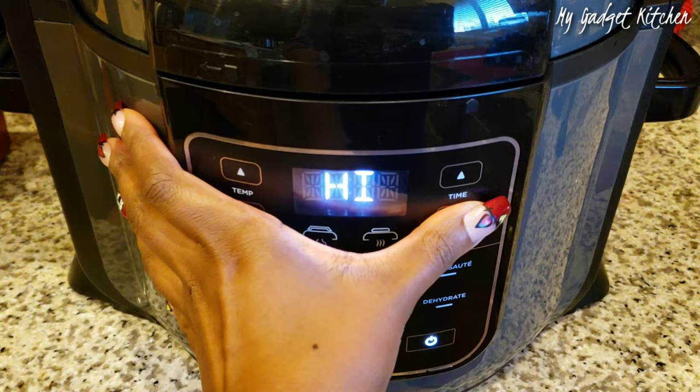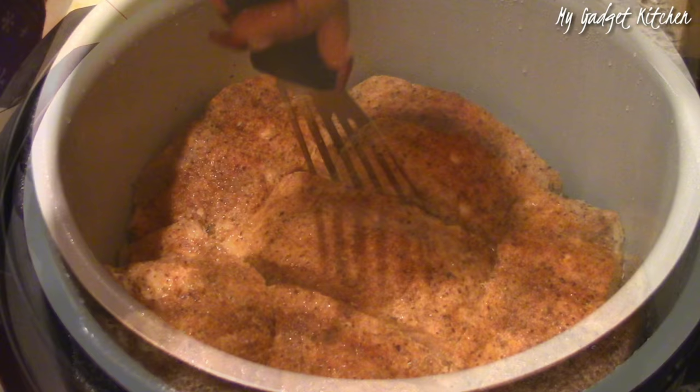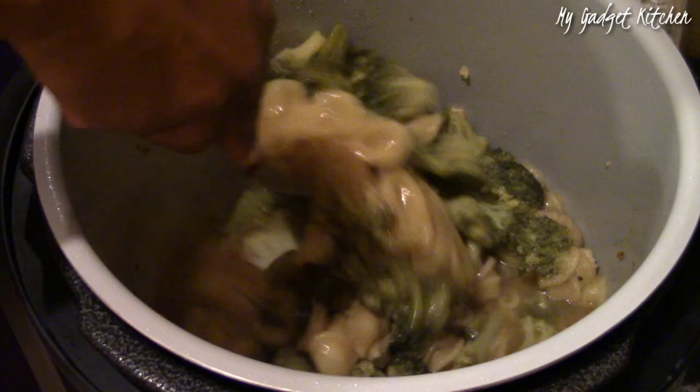I then placed the pressure lid on the Ninja, set it to seal, and set it to cook on high pressure for six minutes. But I ended up only cooking it for four minutes and then doing a quick release. Once the pressure was released, the salmon was juicy and flaky. I removed the salmon from the steamer rack and it was time to stir the broccoli into the pasta.